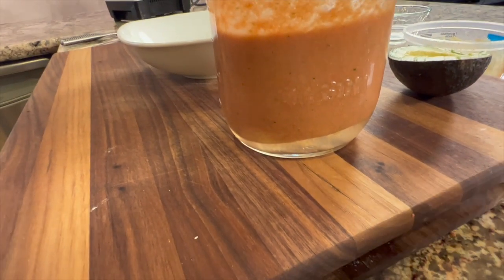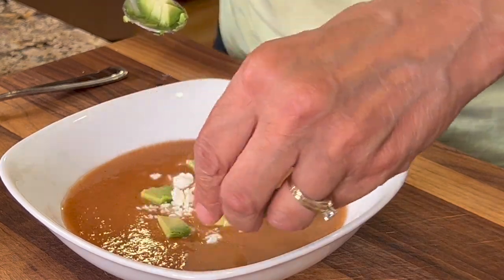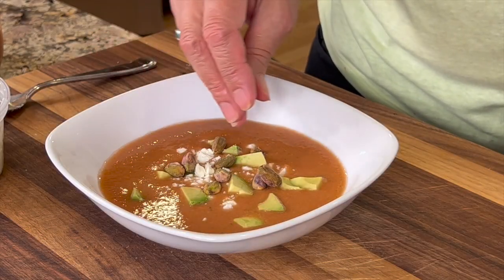To serve this, you want to chill your soup at least two to four hours — you want it nice and cool. This is a cold soup, and overnight is ideal. Make sure to stir or shake it first because it will separate. Pour it into a bowl and garnish it up. I've been using feta cheese crumbles, avocado cubes, and pistachios — a little salty, a little crunchy, it really adds to the dish. You could also use chopped cucumber or tomato, a drizzle of olive oil, or a little yogurt. Let me know in the comments what you would put on your soup!